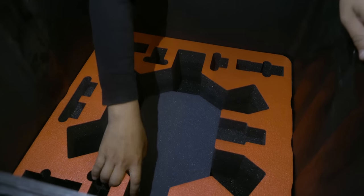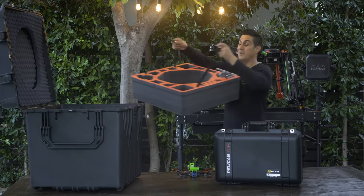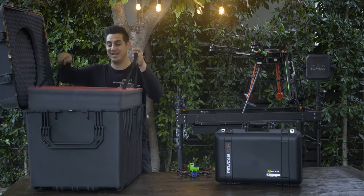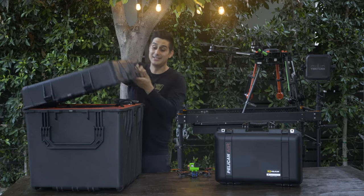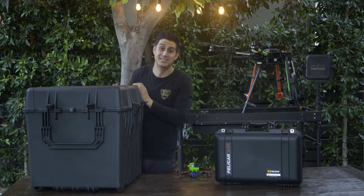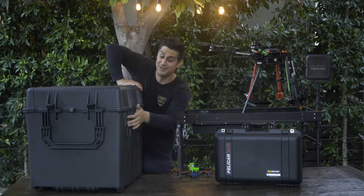You can fly with it, you can check it — it's not going to be an issue. Whether my team and I are traveling domestically or internationally, there's one thing I know I can count on, and that's Pelican keeping our gear safe. These M600 Flightline Series cases are no exception to the quality and standards they've been upholding for many years.